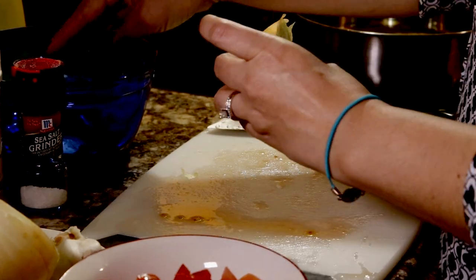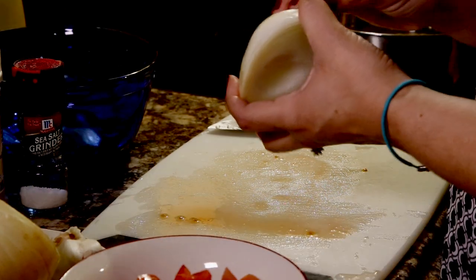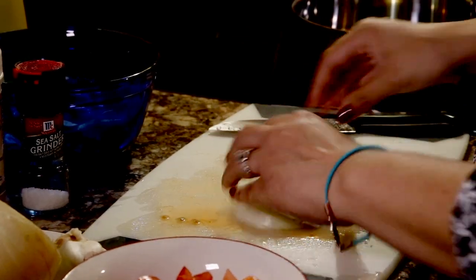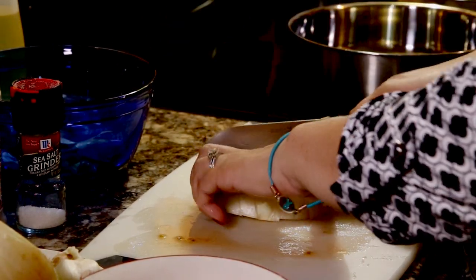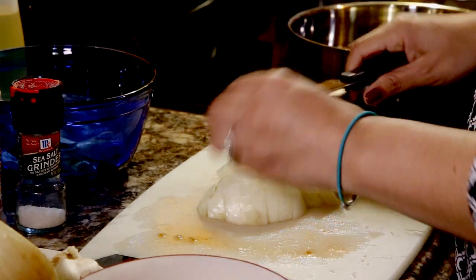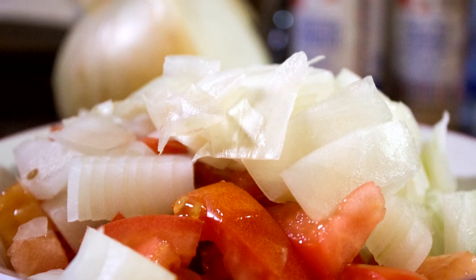Once you get it cut up, if you think you need more you can always cut a little bit more. You probably noticed I didn't clean my cutting board — honestly, it's all going to go together in the same bowl so it doesn't matter if there's tomato still on the cutting board. It's actually going to taste really yummy; it's a great combination. You'll find tomato and onion are a staple in many Mexican dishes. I'm going to put this in the bowl with the tomato and keep it to the side for now.